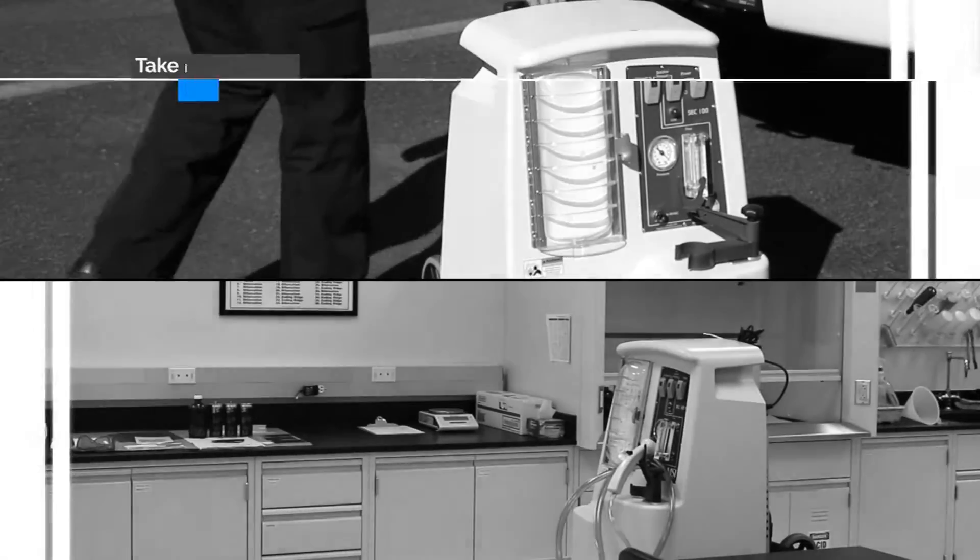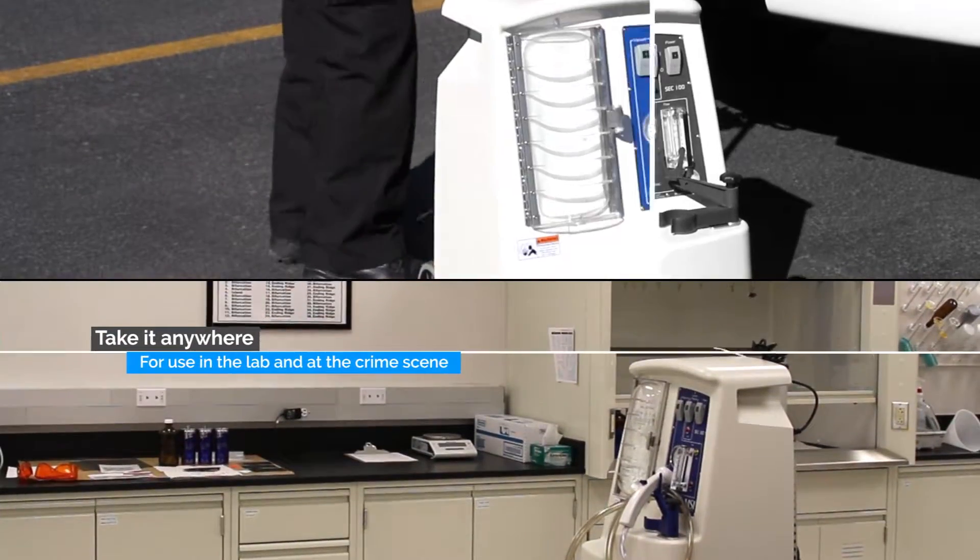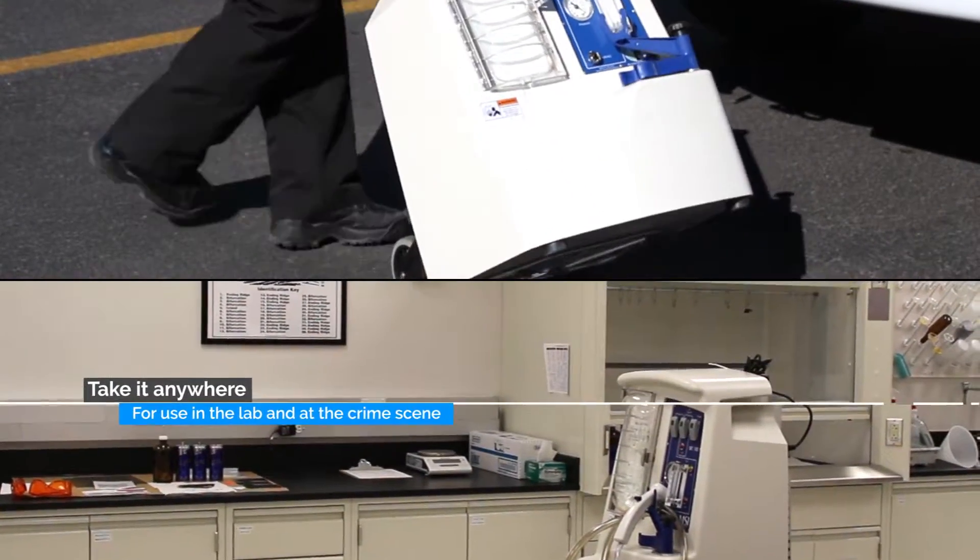Most importantly, it can deliver the best possible DNA sample, either from the crime scene, in a station, or in a lab setting.